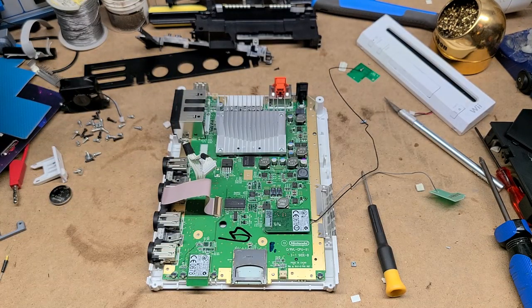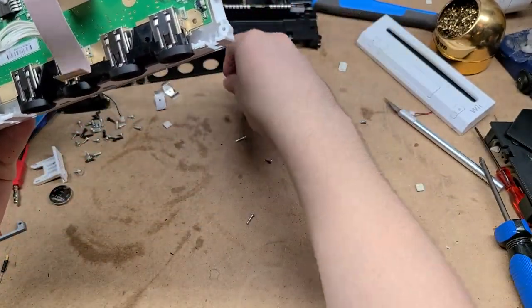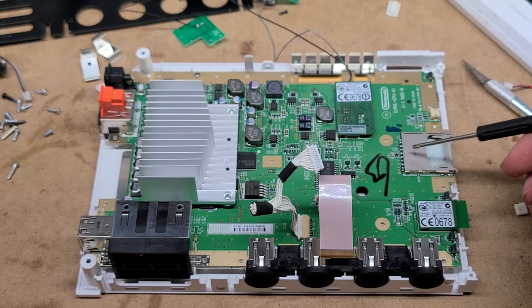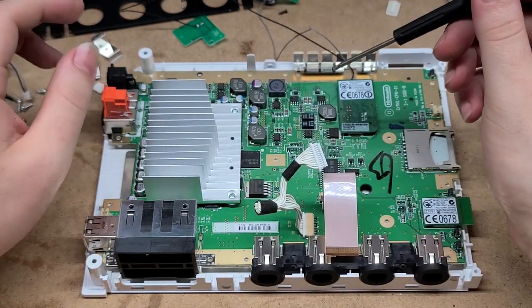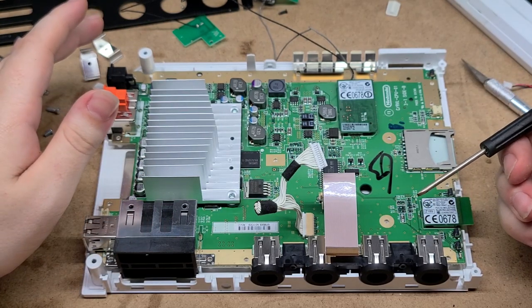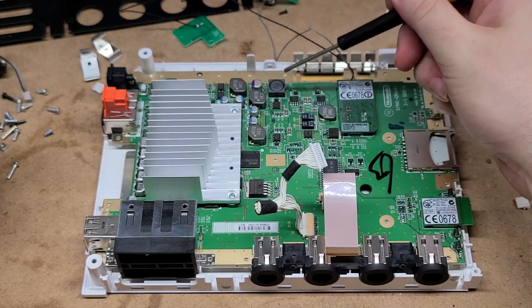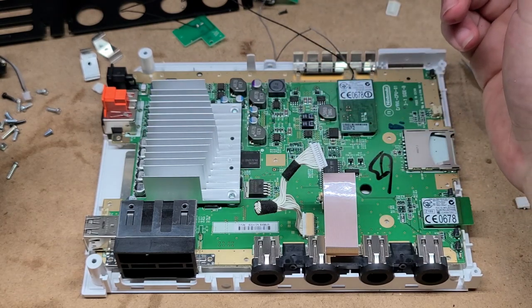We've got the other massive shield off now. Let's take a closer look at the board here — we're losing parts left and right. So this is the Wi-Fi or Bluetooth chip — one or the other, I'm not sure. This is also another wireless chip; I think this one's Wi-Fi and this one's Bluetooth. SD card slot right here. Here's the heat sink for the CPU and GPU, I believe. GameCube memory card slots, GameCube controller ports — these are coming off and I'm going to solder in the stock GameCube front plate, which has both of these. I'll just solder all the connections to where they need to go on the board. That's pretty much it. This heat sink is real small compared to the GameCube one — that's kind of nuts.